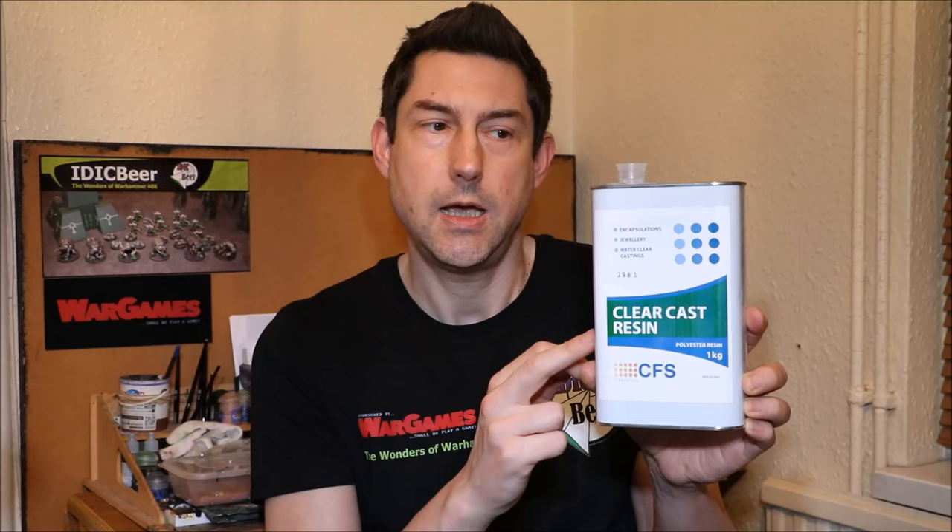In those videos you'll find links to where you can purchase this — the CFS clear cast resin, which is what I'm using in this tutorial. It comes with a catalyst as well. The only thing I would say is that buying a small tub like this costs the same as the postage to get it to you, so it's probably worth buying a bigger tub, especially if you're going to do a lot of water effects.